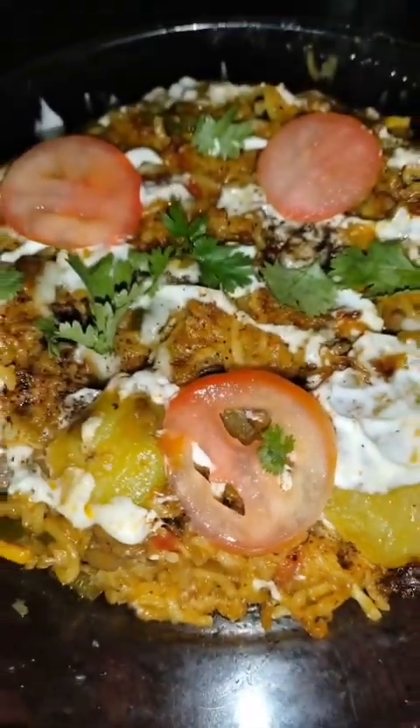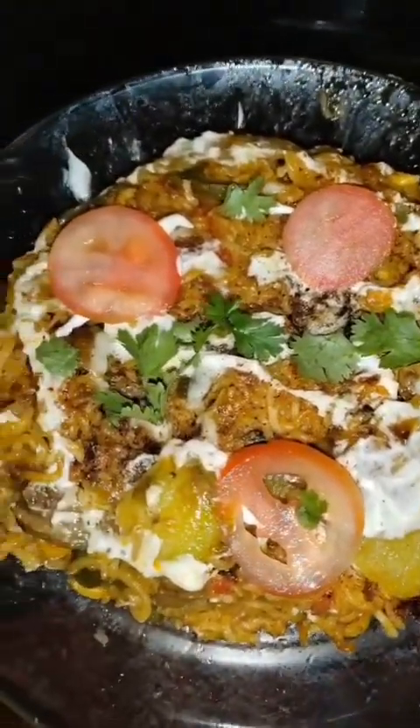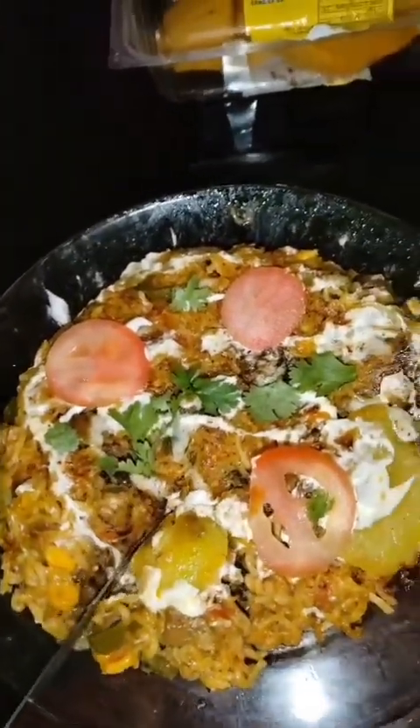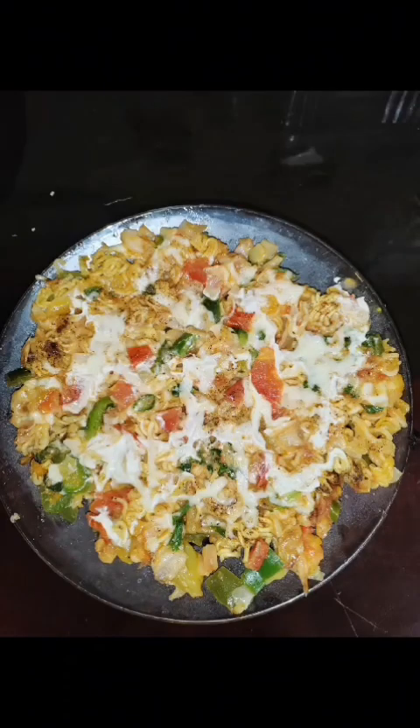Take it on a plate to serve. The pizza is ready — decorate it with slices of tomatoes and coriander, however you like. Believe me, it's very cheesy and very yummy. Try it and let me know how you liked it. Thank you guys!